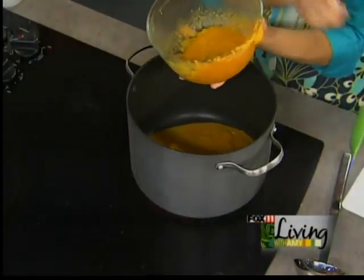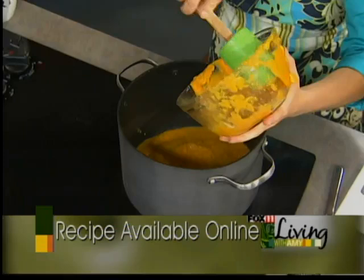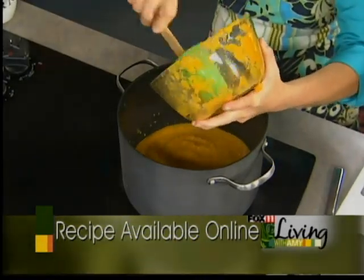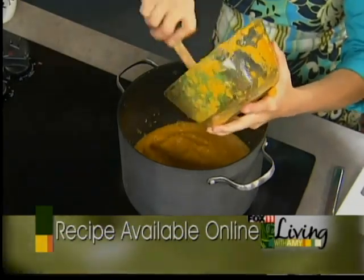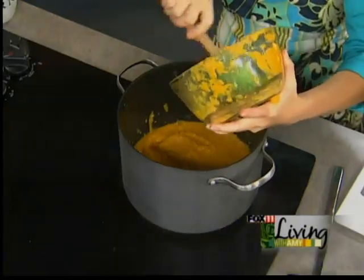Here's the pureed butternut squash all ready. We've roasted it, taken the flesh out, added a little bit of vegetable stock and pureed it, and now we're going to get it into a soup pan. That's really the hardest part of the recipe — just dealing with the squash. But it's worth it, and that deep caramelization from roasting is going to give you a lot of flavor.